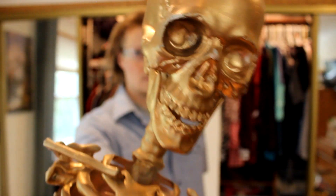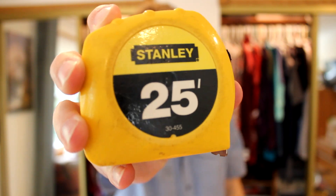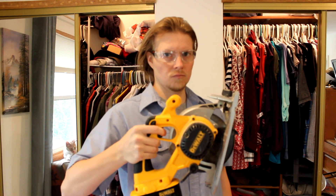Bob the skeleton. Bob has no arms or legs. Bob is useless. Get out of here, Bob. A measuring tape. A circular saw. A hacksaw. A carpenter's pencil — the rattier the better. And a Dr. Pepper. You are now ready to begin.